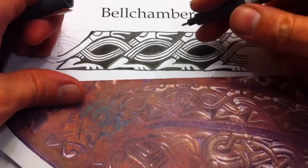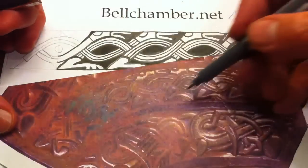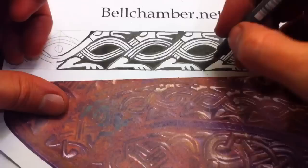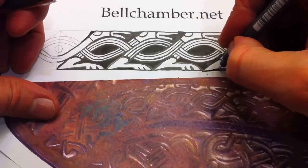Don't feel bad if you don't get them exactly the same, because if you look at the design itself, they're not exactly the same — it's done by hand. And the thing about things that are done by hand is they look natural. That's it.